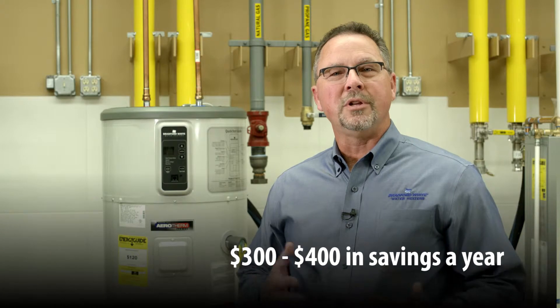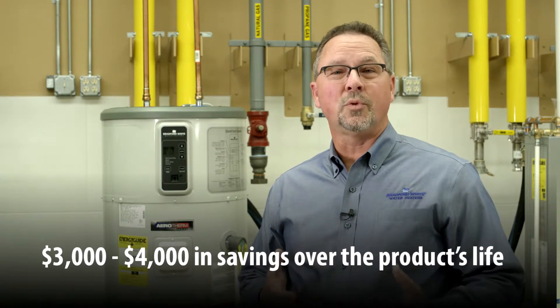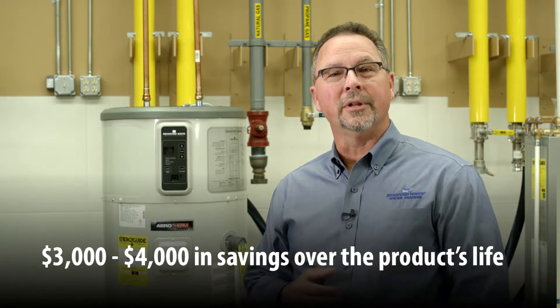Why a heat pump for a water heater? Water heating is the second highest energy user in the house, and it takes a heat pump to knock 70% off of that bill just by moving heat rather than creating heat. This reduces operating cost, providing the same volume of hot water as a standard electric water heater, but at a 70% energy reduction. That's about $300 to $400 a year — on a product with a 6- or 10-year warranty, that's $3,000 to $4,000 in savings for the homeowner, seen every single month on their electric bill.